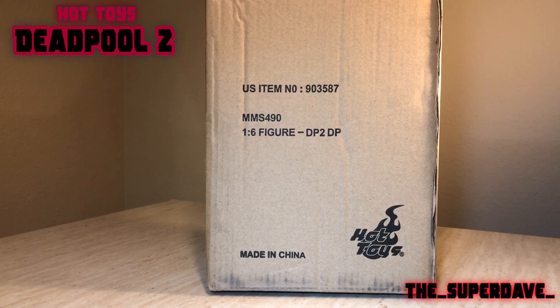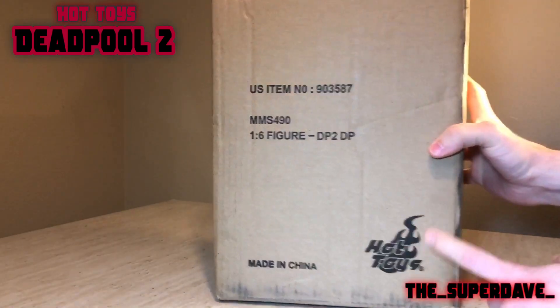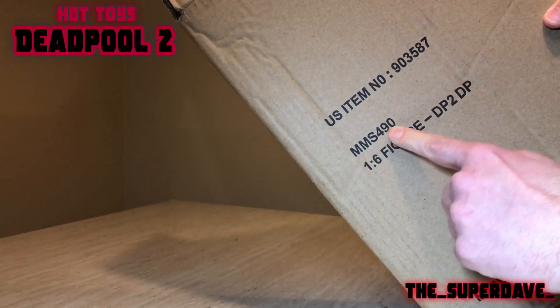So when Deadpool 2 came out, of course I rushed right out to see it and saw it a couple times in the theater. I pre-ordered the Deadpool 2 action figure as soon as it came out. I've also got the dusty version — the gray version — as well on the way. I should have that one here directly. But here's the Deadpool 2 version. As you can see, the brown shipper — Hot Toys Deadpool 2, MMS 490.